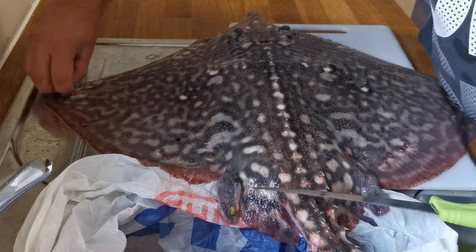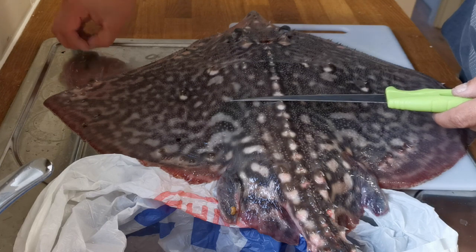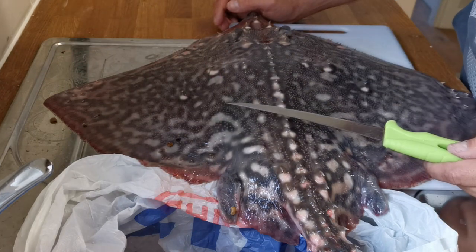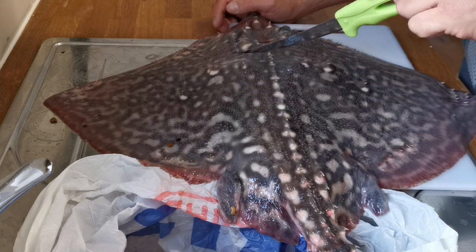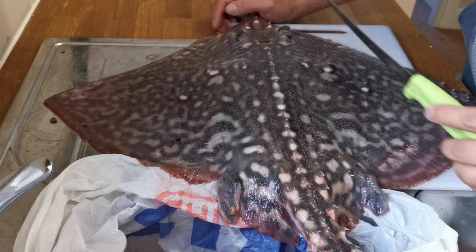Hello and welcome to this video. I'm going to show you how to prepare a skate or thornback ray ready for eating, and how to get the wings off of this fish nice and neat to give you two nice big wing steaks to cook up.